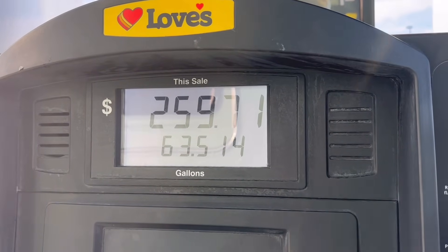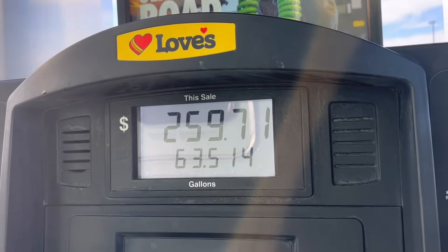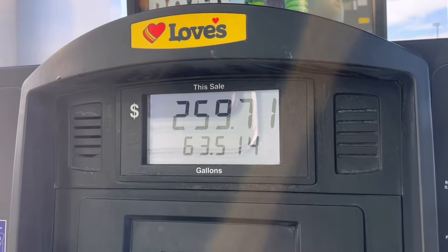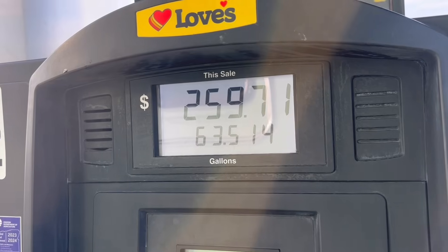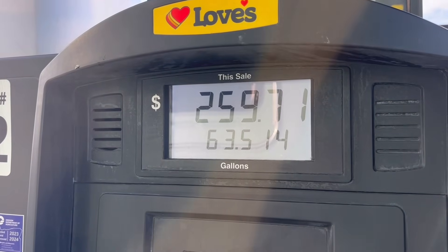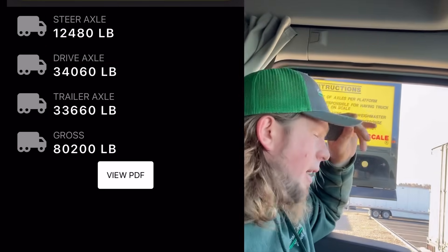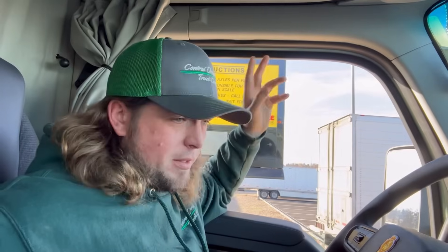I pumped 63.514 gallons — so I added an extra 3.6 pounds to the deal, but same ballpark. We re-weighed and it came out to 80,200 pounds — just like the calculator said it would be.